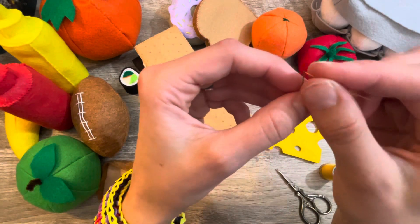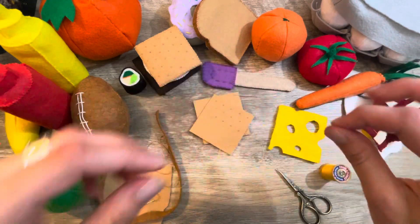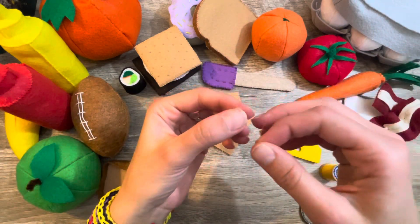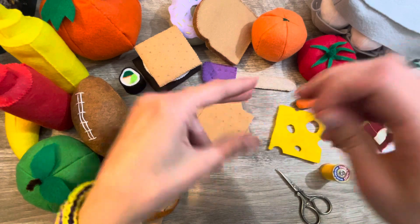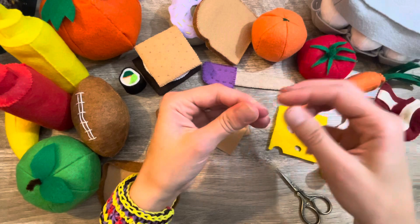A little glorious threading of the needle — nothing like it. Just gotta wet that little end. I've only got a small pinch of what I've actually made sitting here because I couldn't fit it all on the desk.